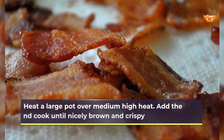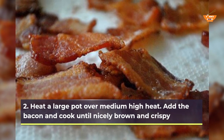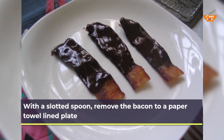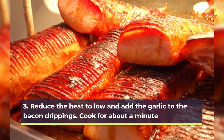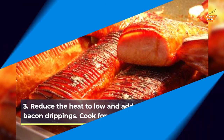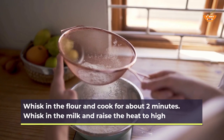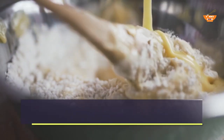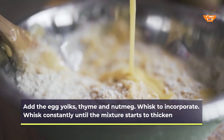Heat a large pot over medium-high heat. Add the bacon and cook until nicely brown and crispy. With a slotted spoon, remove the bacon to a paper towel-lined plate. Reduce the heat to low and add the garlic to the bacon drippings. Cook for about a minute. Whisk in the flour and cook for about 2 minutes. Whisk in the milk and raise the heat to high. Add the egg yolks, thyme and nutmeg; whisk to incorporate. Whisk constantly until the mixture starts to thicken.